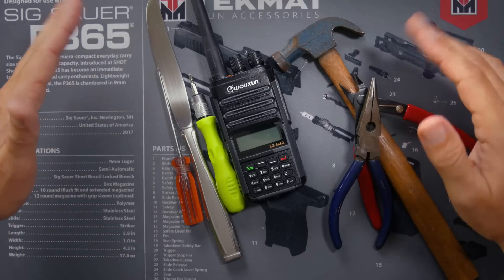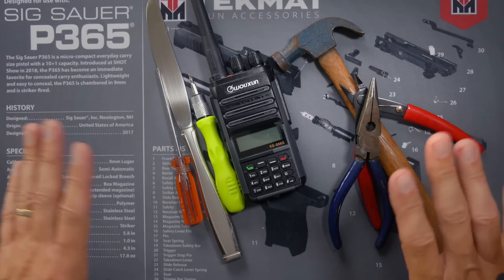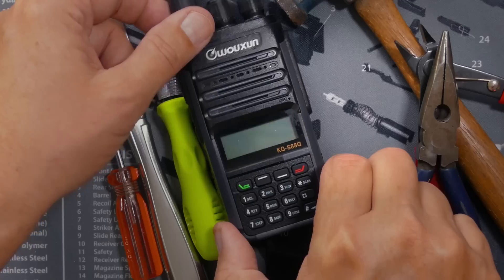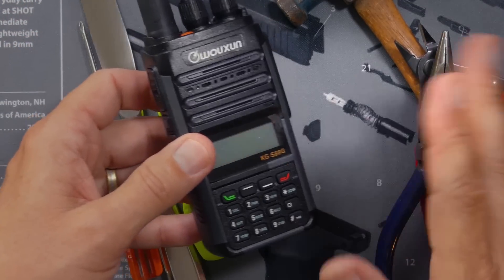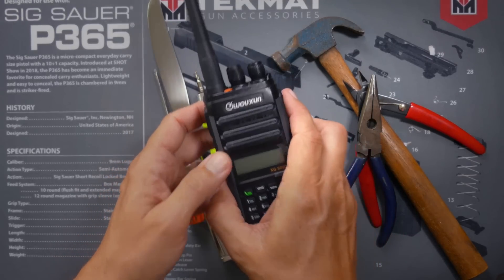I don't really have very many tools — I'm not one of those tool guys — so I have to make do with what I have. I think I have everything I'm going to need based on the reading I did online. Don't worry about this; this is just a prototype that Wuxin sent me of a KGS88G. I'm not allowed to talk about it, but I am allowed to show it. That'll be for another video.